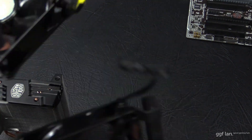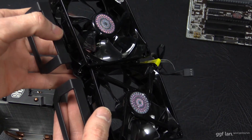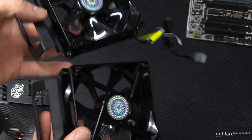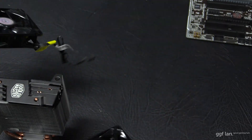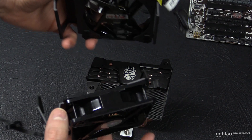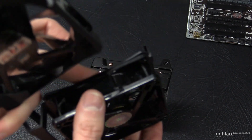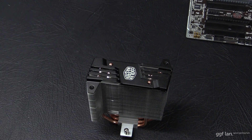Another thing to mention is the fans come pre-assembled onto the brackets, so you cannot get the airflow mixed up. You can see they're both different — one is blowing down and one is blowing up. So when you install it onto the cooler, you're never going to have the two fans forcing air against each other, unless you physically take the fans off the brackets and reverse them.